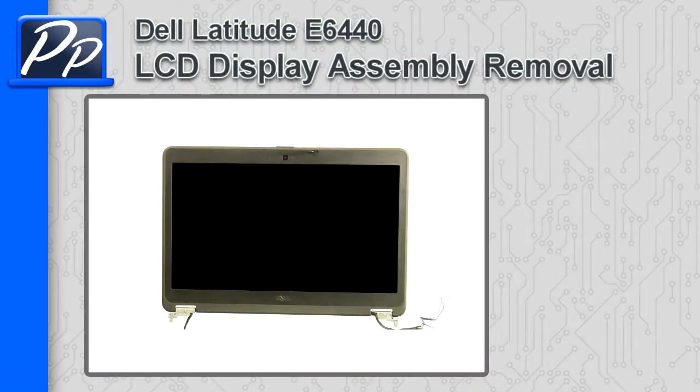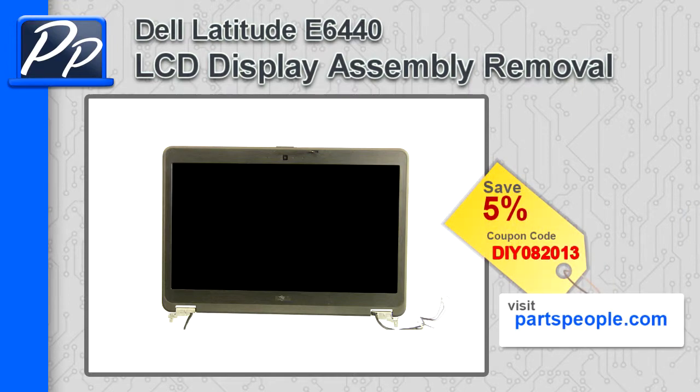Hey guys, it's Rosco with Parts People. In this video, I'm going to show you how to remove the LCD display assembly on a Latitude E6440. If you're looking for parts for this laptop, go to our website and use this 5% discount coupon.